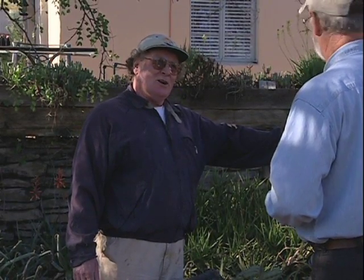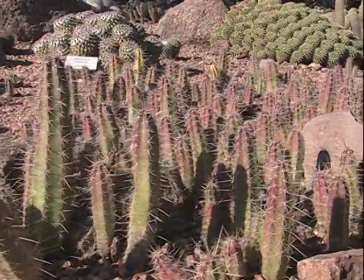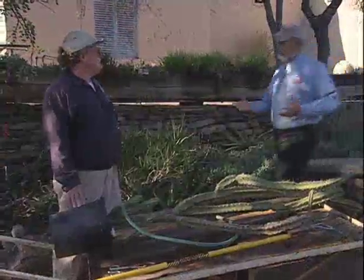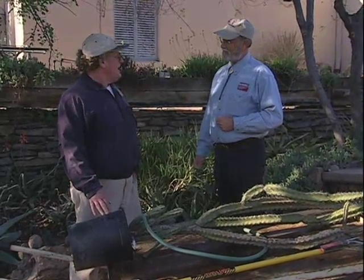Patrick Quirk, cactus horticulturist at the Desert Botanical Garden in Phoenix, shows us how to safely and properly transplant a cactus. Patrick, it looks like you're doing something important here. Well, I'm going to plant this large and unwieldy cactus.